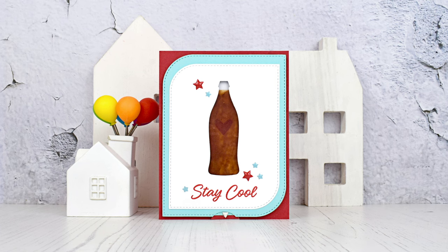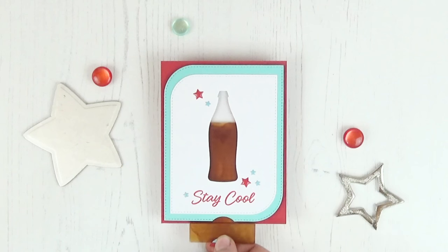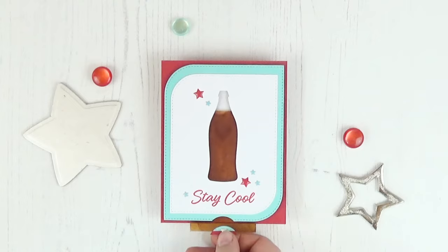Hello there, it's Laura Davalo here with a retro themed clean and simple slider card tutorial. When we pull on the slider panel the cola disappears, revealing a little red heart.